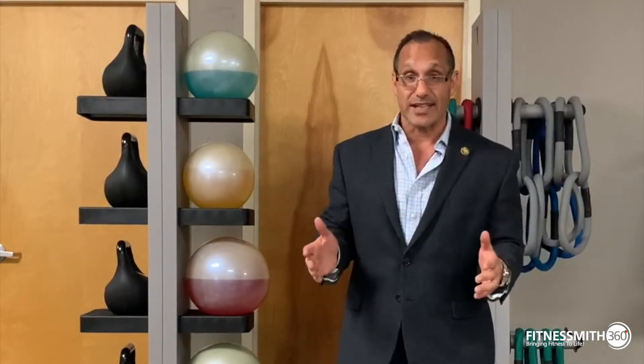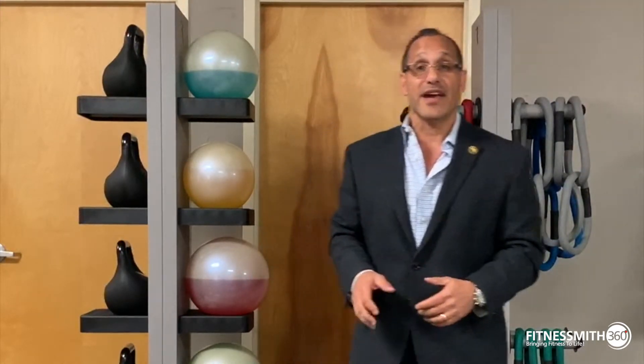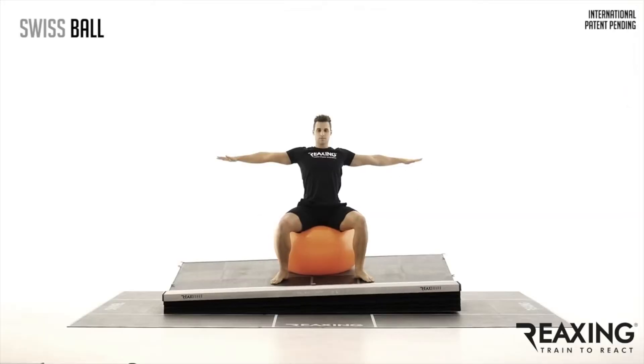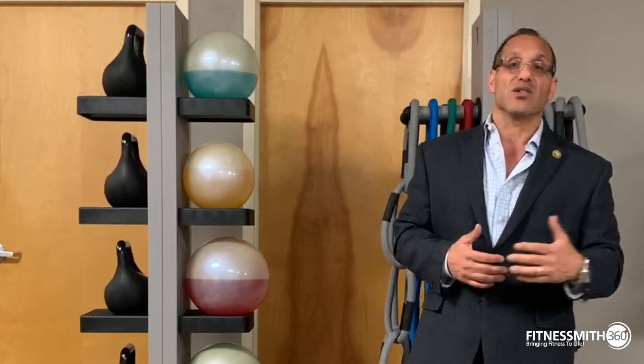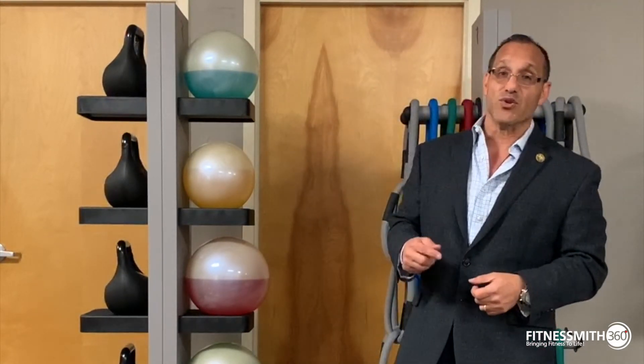They have something called Reaxing Lights — great new technology, and I think we'll do a whole other video on that. They also have the Reaxing Board and the Reaxing Raft. The Reaxing Board is a board that creates an unpredictable, unstable environment while you're doing different exercises — a lunge, a squat, a push-up. Go to the FitnessSmith YouTube channel to see these videos, or Reaxing USA for more information.